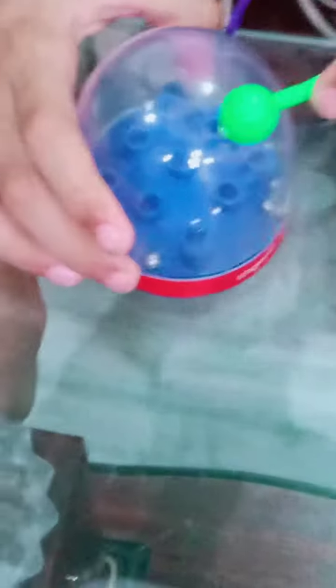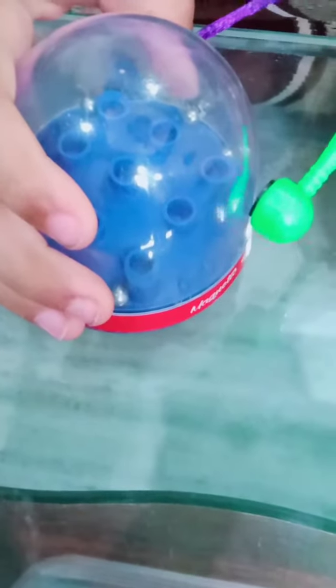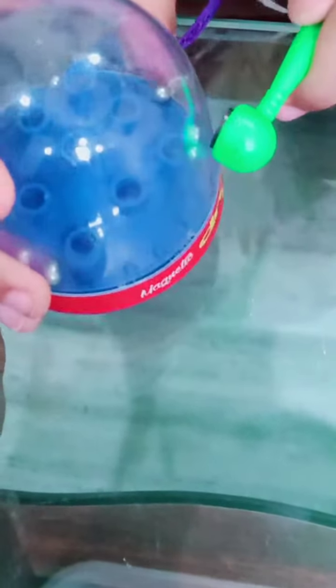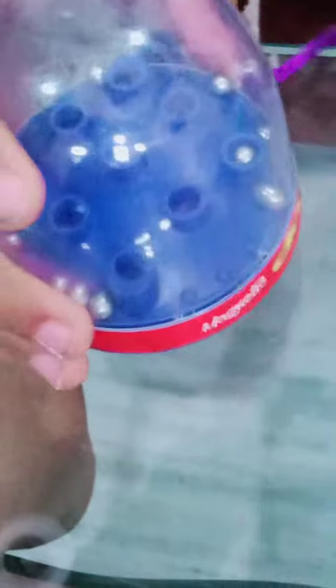You have to practice a lot for it. I will tell you tricks for them. For this one, you should pick up more than one ball and just do like this and drop them — the ball goes inside.